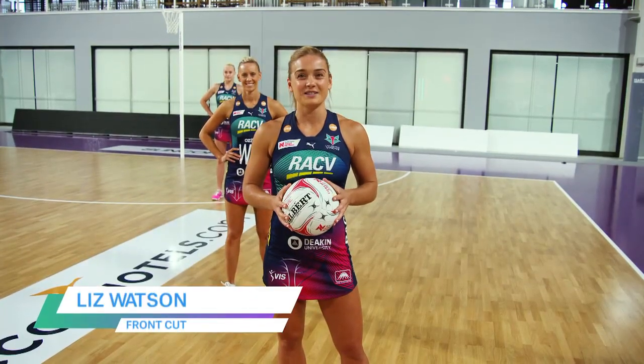Hi, I'm Liz Watson from the Melbourne Vixens and today we're going to work on front cut in to receive the ball back on the circle edge.